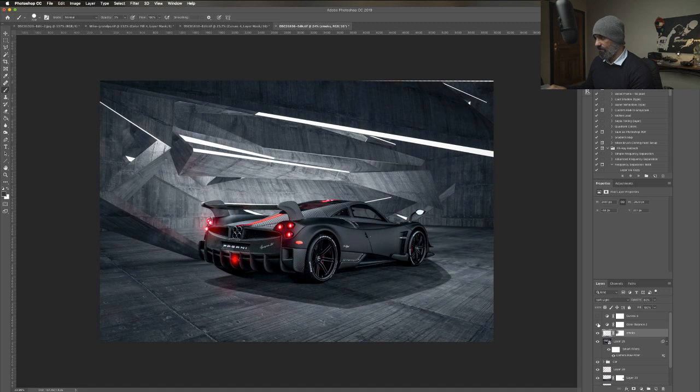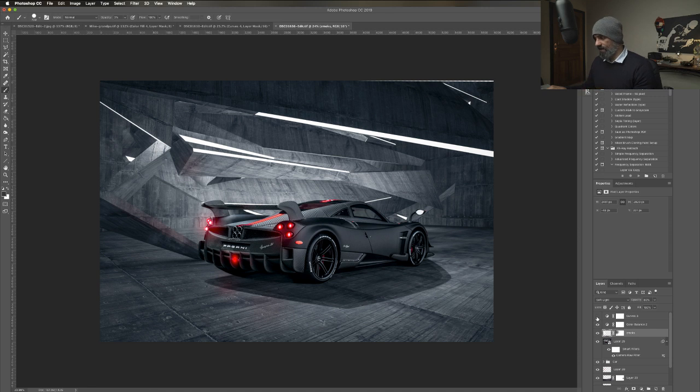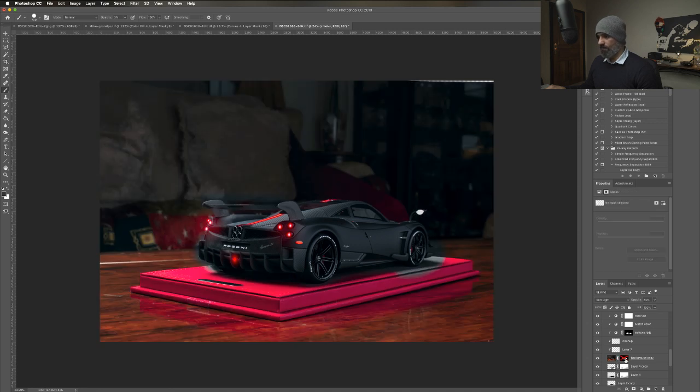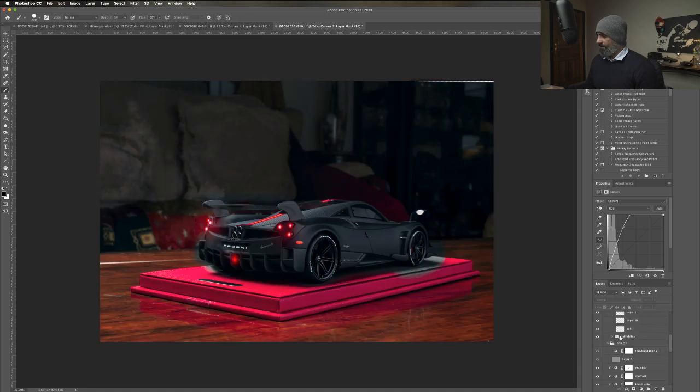This is the grade with color balance. I used the curve when I used the pen tool. Because it was so dark, I couldn't see, so I raised the mid-tones and highlights just to see where I was cutting the car. And that's it.